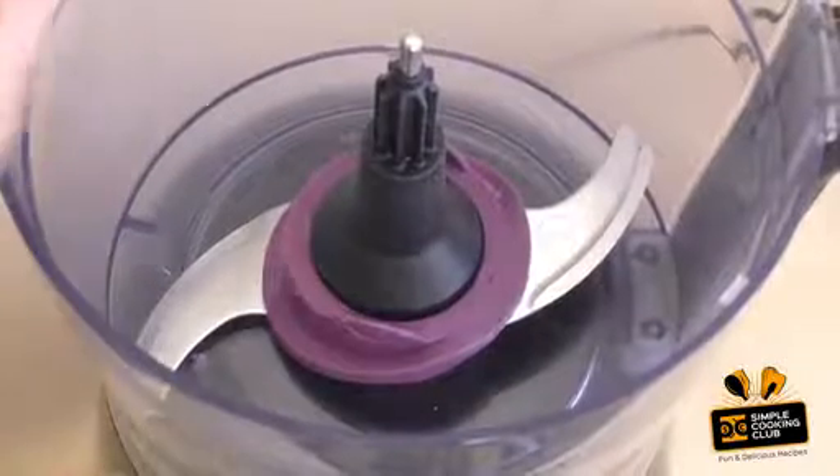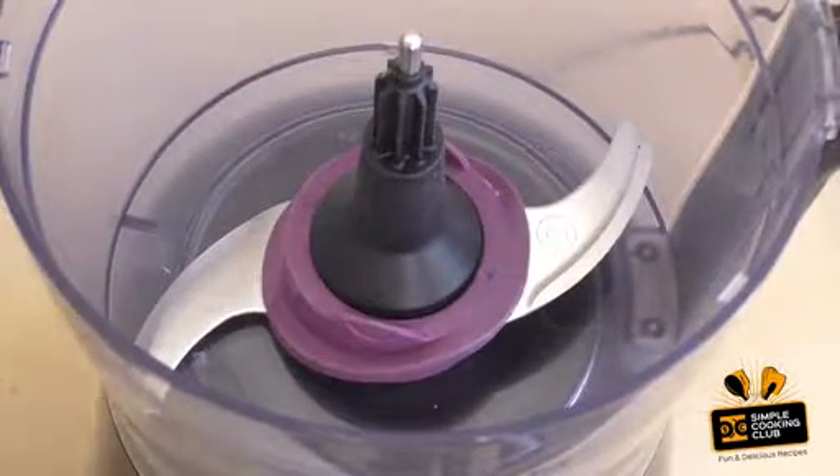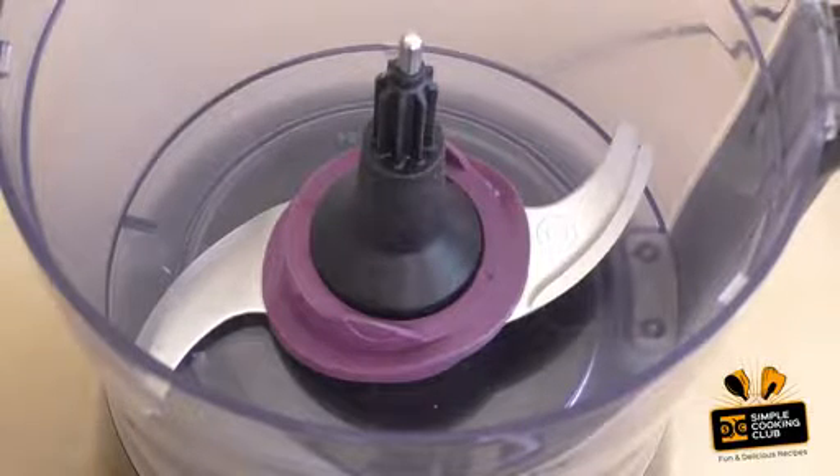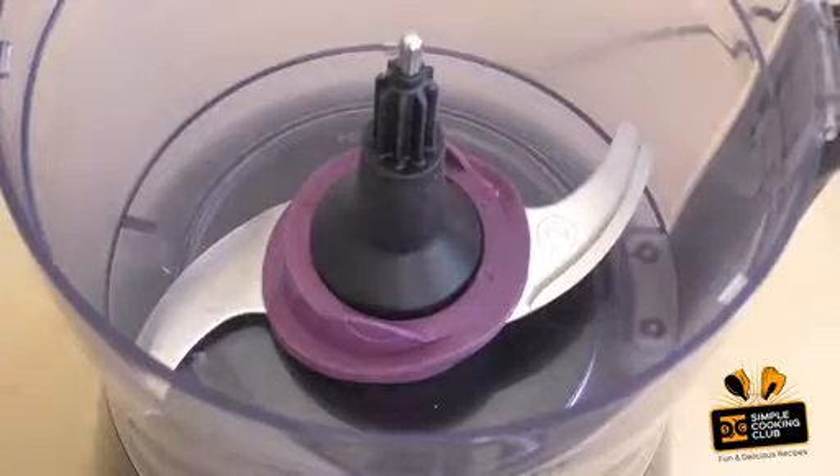For this, get a food processor. If you don't have one, you can use a ziplock bag, seal it, and bash these with a rolling pin. Good way to get out some of that pent-up anger you may have.